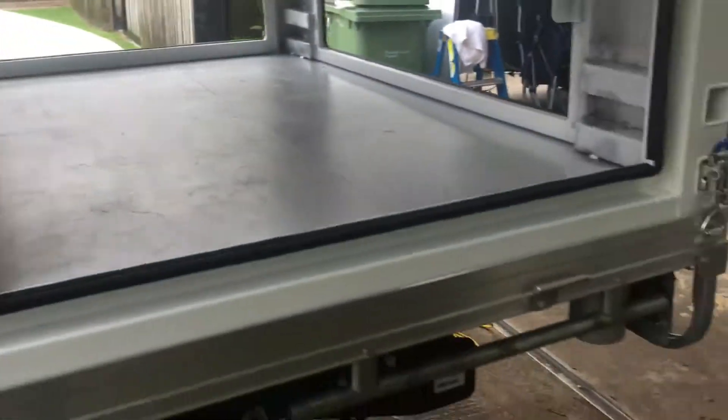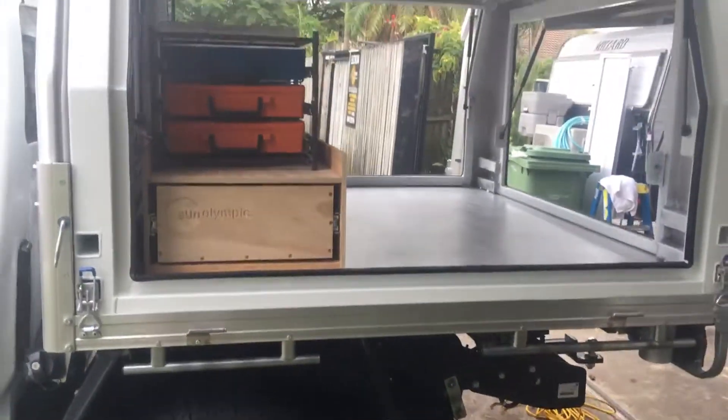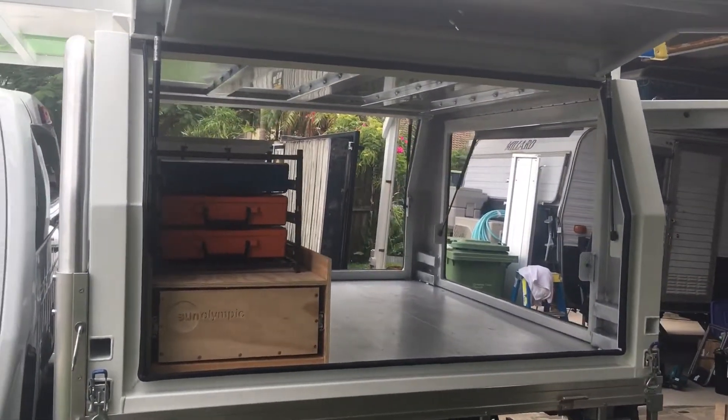That's about it. Once you get the shelves in there, it'll be way better.